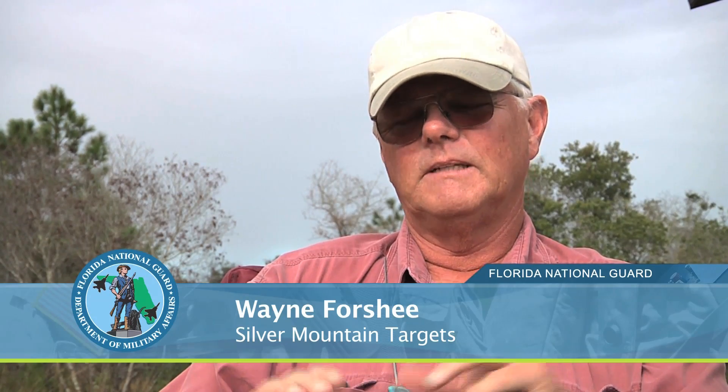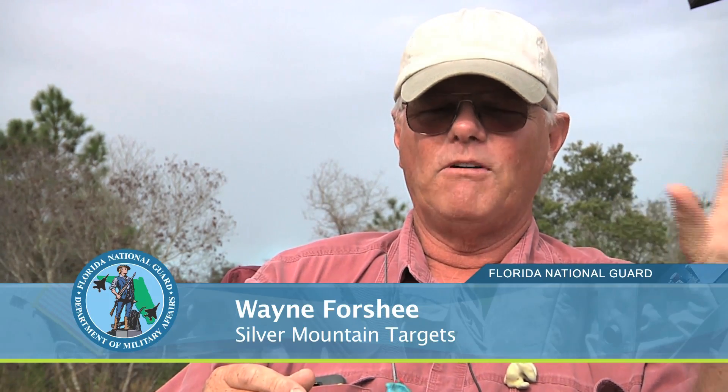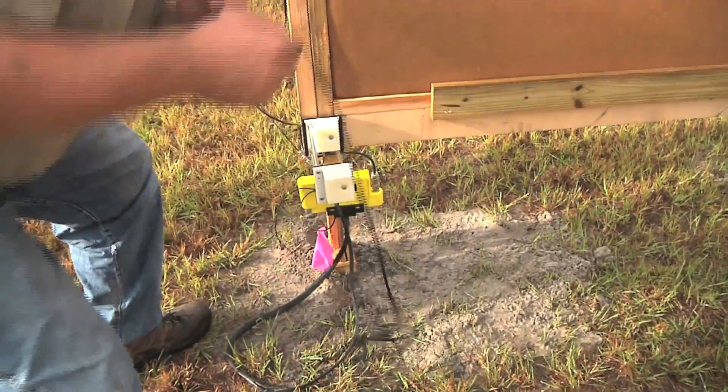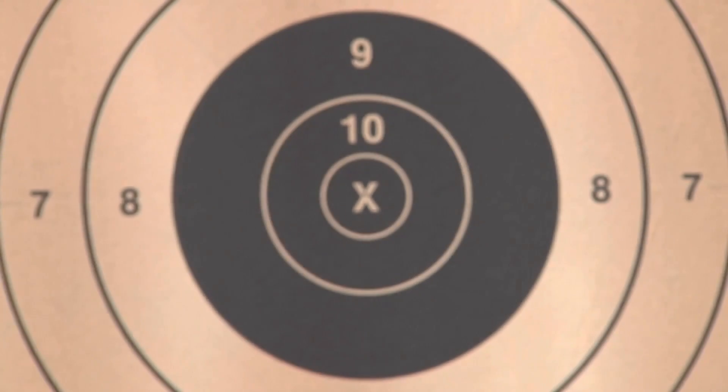Take a standard target frame — a six-foot target frame, which is what they have set up here — and we put a microphone hanger on each corner and set the microphones up and the pit box. We turned them all on and came back to the 200-yard line and fired calibration shots. When most people shoot at a target, they try to go for the center, but these microphones have to be taught where the center is located.